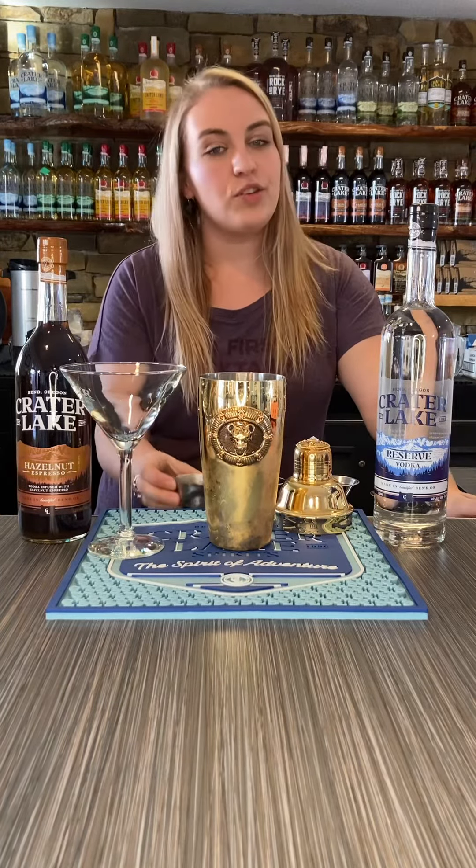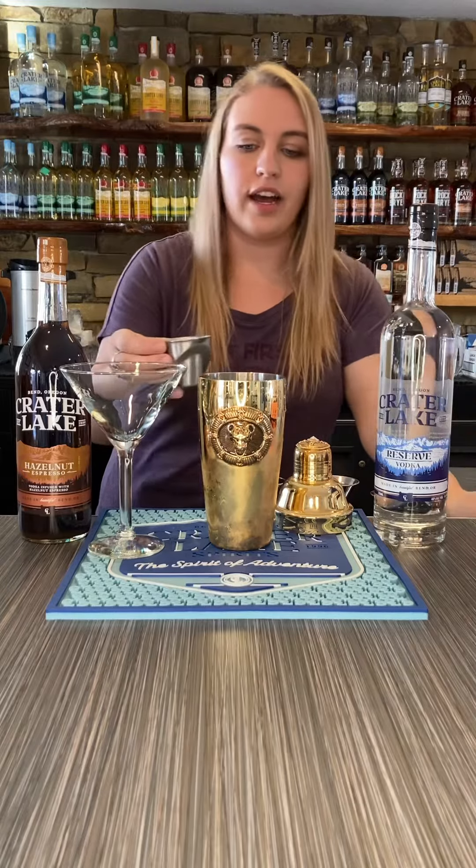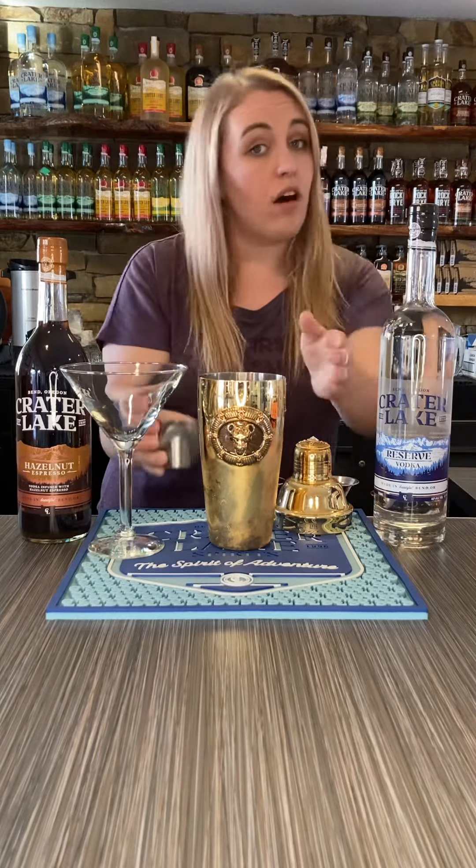We are going to start out with two ounces of our reserve vodka. Pour it right in. There's already ice in here, so make sure you have ice in your shaker.